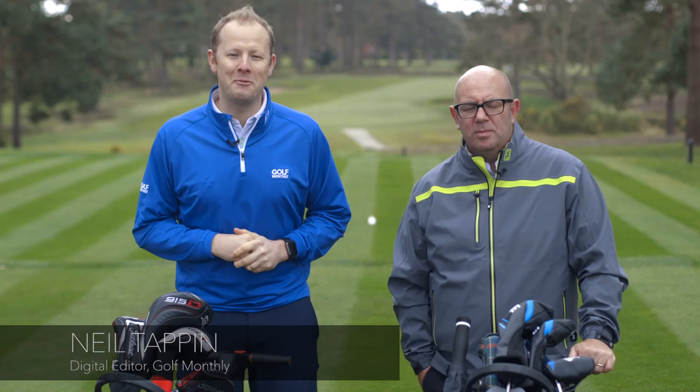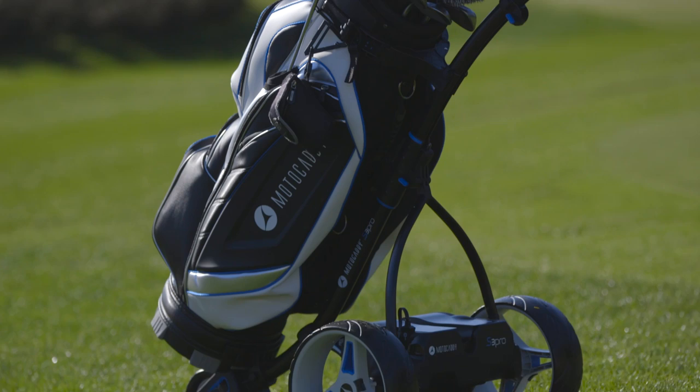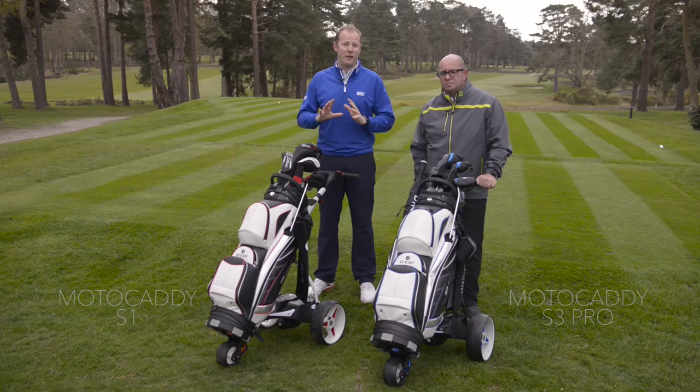Hello and welcome to West Hill Golf Club here in Surrey where today Michael Harris and I are out testing the two new trolleys from Motocaddy for 2016. I have the new S1 and Mike you have the S3 Pro. Now the S1 is designed to be a really simple electric trolley, just one that you can get out and use very easily without too much faffing.